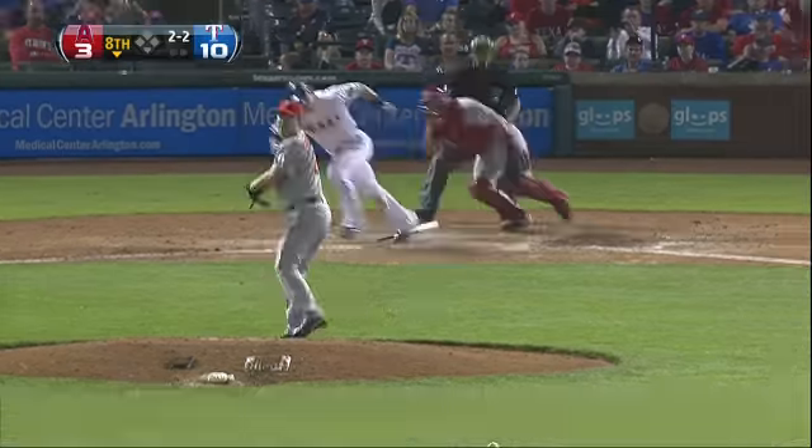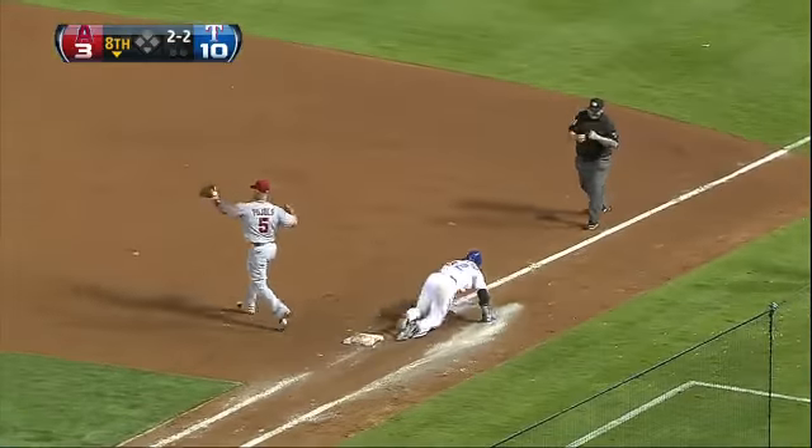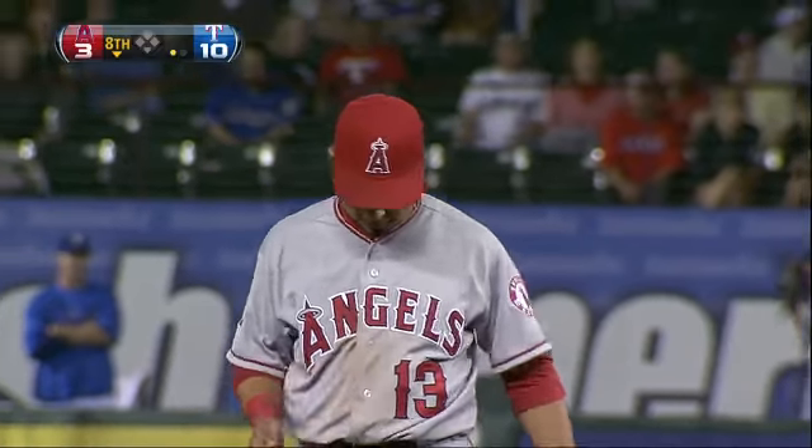2-2 on its way. Hamilton grounds one toward the middle. Asturias has it, gets up, fires to first — they got him. That's a 5-3 putout. Nice play by Meister.